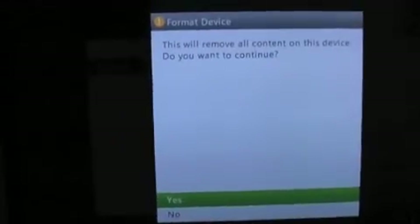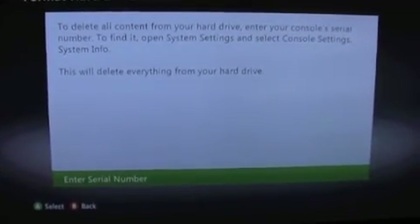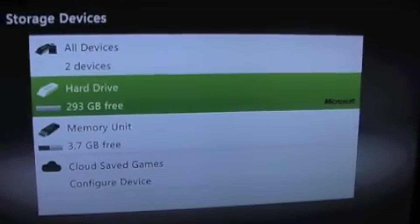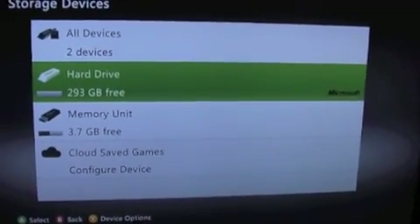Format. Yes. Enter serial number. I'm going to go find my serial number and put it in. And there we have a very, very large hard drive on my Xbox. All I need to do now is put it back in its case.